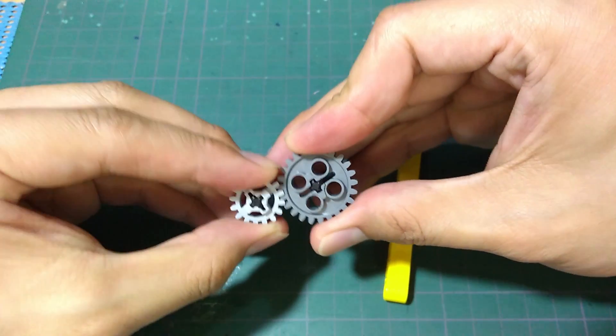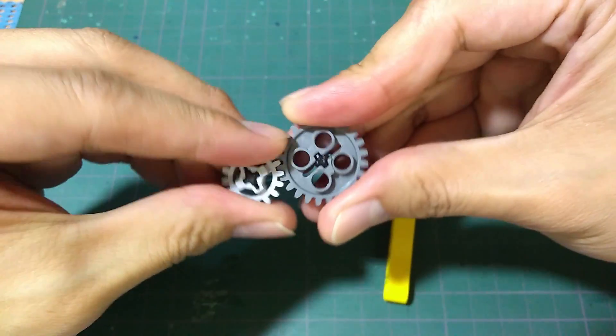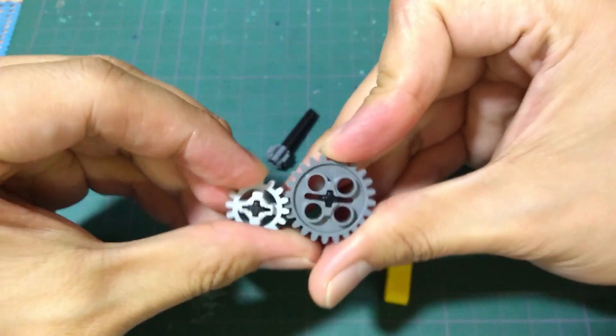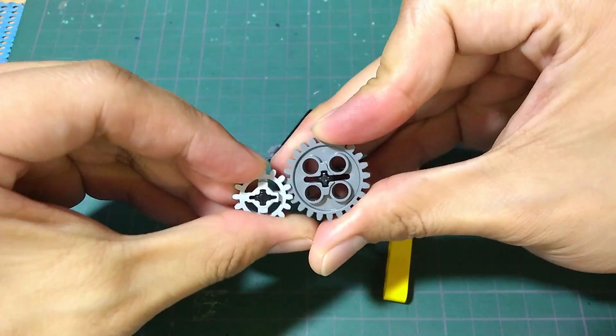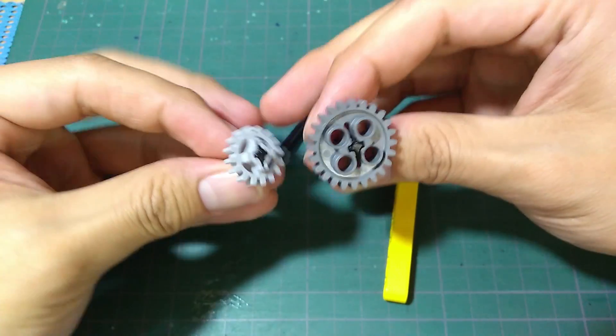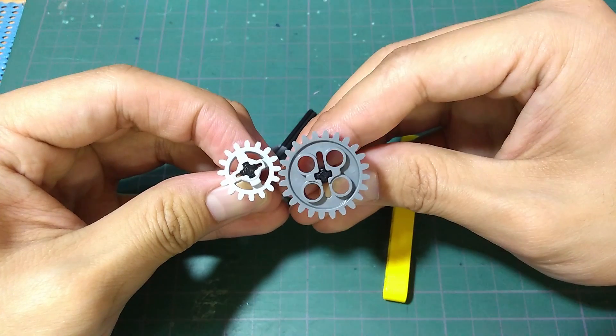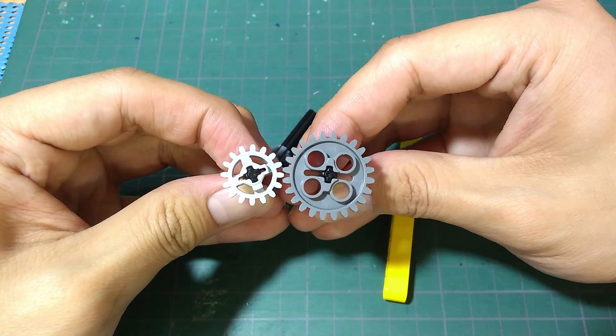If the gear mesh is too tight, it will stress the motor and could lead to overheating problems — either from the motor because it has to work harder, or from the ESC because it has to pump more amps to the motor. If the gear mesh is too loose, it will slip and strip the gear teeth, so it is crucial to set the gear mesh properly.